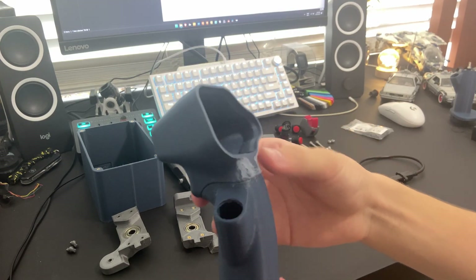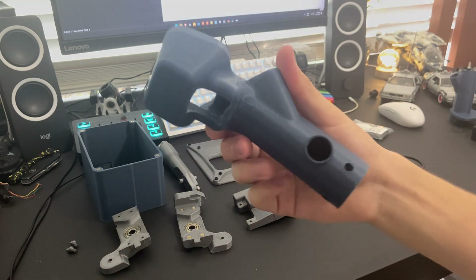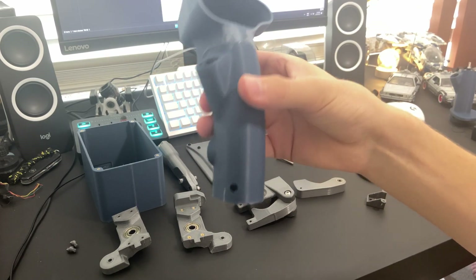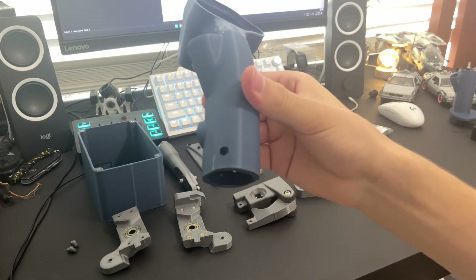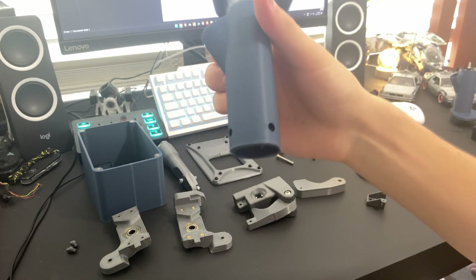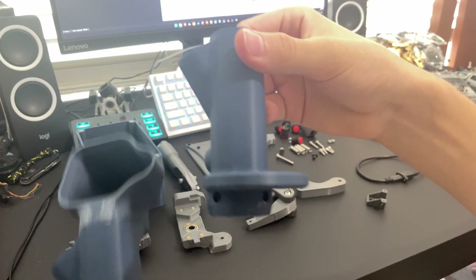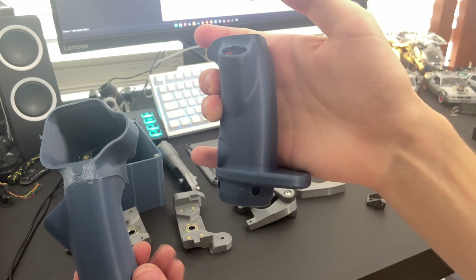I've printed mine in two pieces just to get a bit of a nicer print quality finish, because otherwise you need lots of supports to hold that front section up. I have two versions of this bottom piece — one without the hand support, maybe for if you have bigger hands or just don't feel you need that support. The other option includes a hand support.